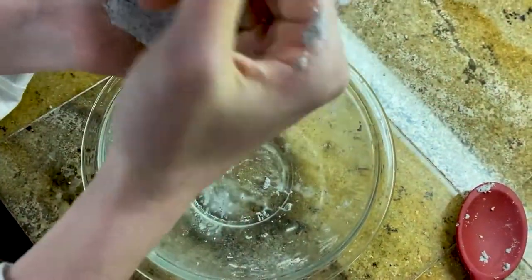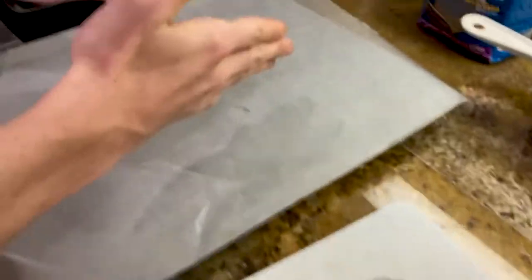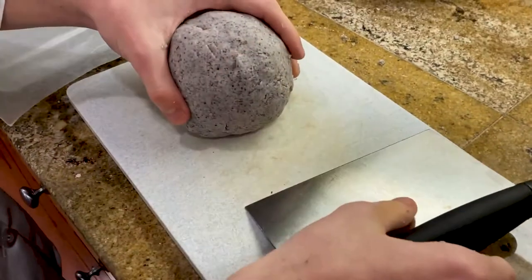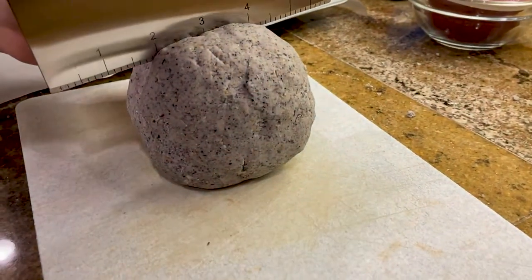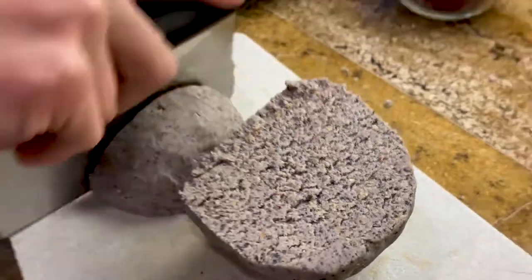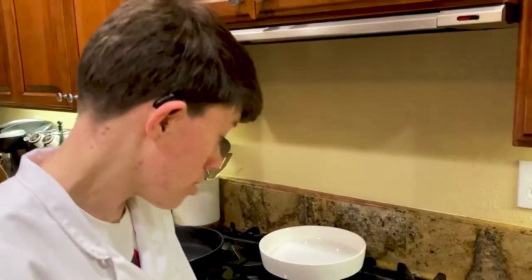If it starts to dry out, add more water. We have wax paper here on top of a baking sheet — that is where we're going to put our blue corn tortillas. We're going to cut these into even balls of corn tortillas. Cover them with damp towels so they don't dry out.